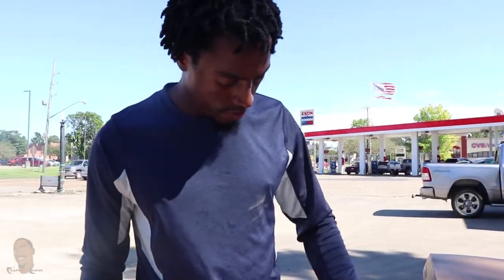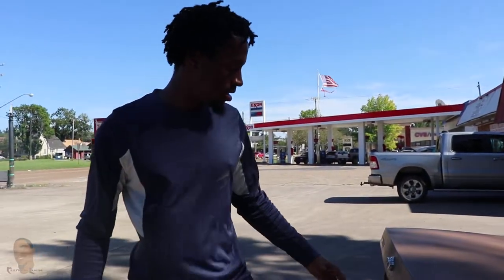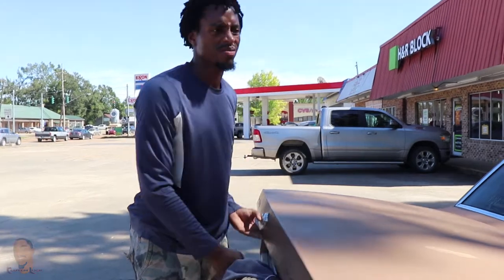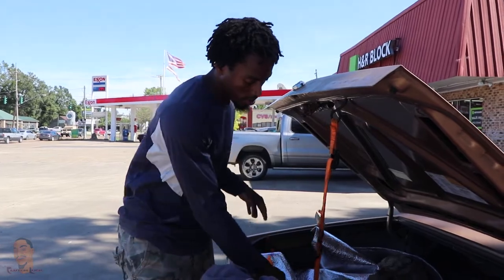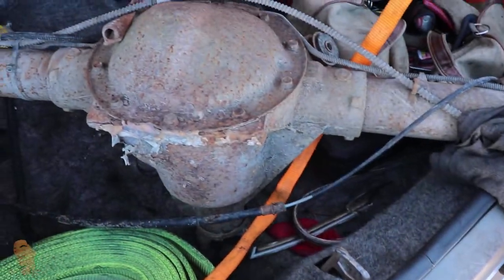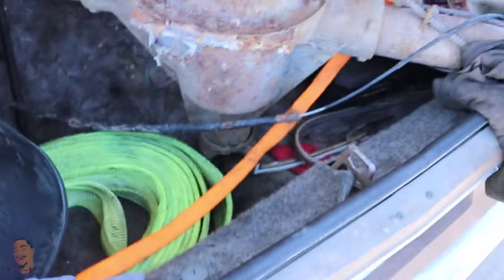As y'all seen in the video, I found out that the rear end I had in here is actually a seven-and-a-half basically. So I went and got an 8.5 from a dude in Marksville, Louisiana — it's about an hour and a half away from Lafayette. I know for sure this rear end is what I think it is, after doing the research. I thought I did research when I grabbed that rear end out of that '94, but it's all good. I'm learning as I go, and the good thing about making mistakes is I can share the videos online so y'all can learn from them too.